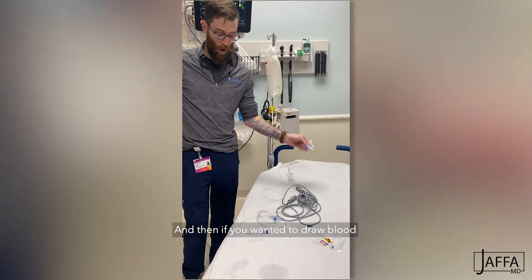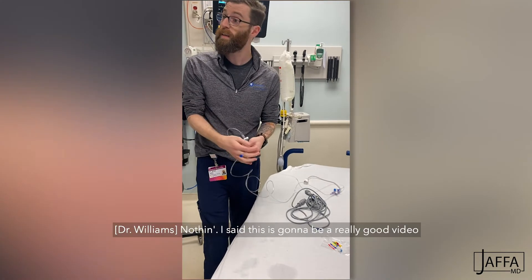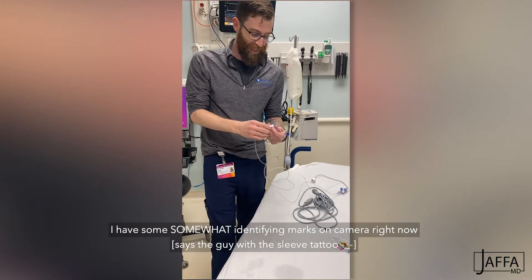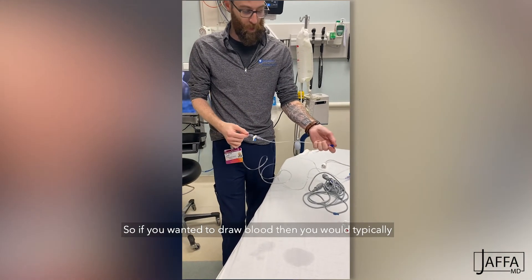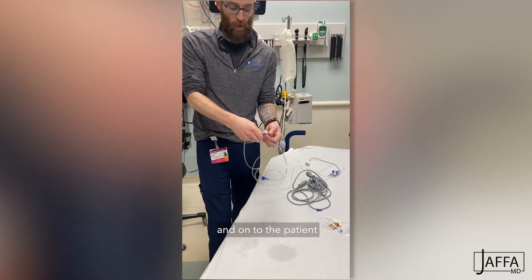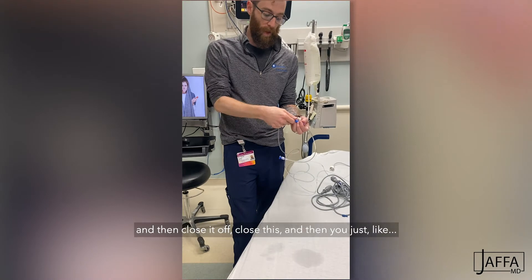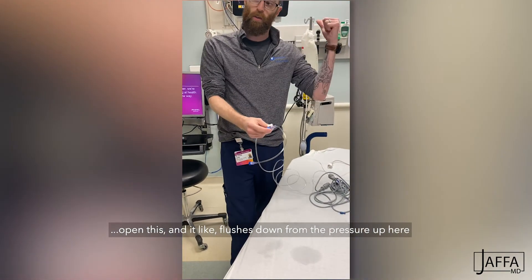If you wanted to draw blood, you can turn this side if you've got this part connected. This would be connected to the patient, so you turn this off to the system and onto the patient. You open the side port and draw out a waste amount, then draw the actual arterial gas, and then close it off. Then you just open this and it flushes down from the pressure bag, opening that pressure into the patient.